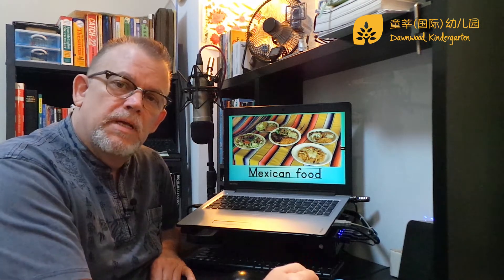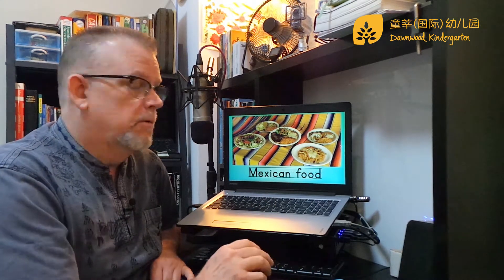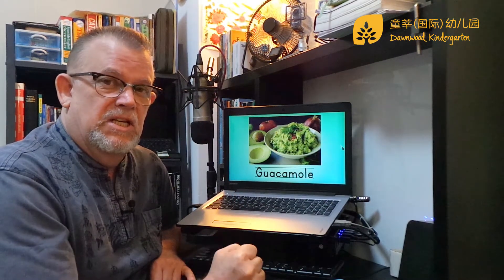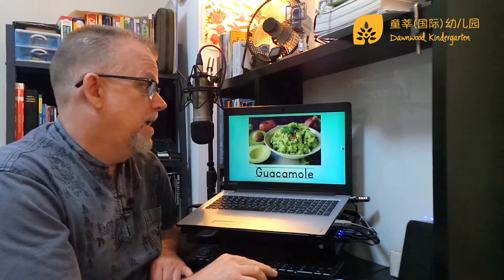Hi, everybody. Remember last week I told you that I was going to teach you how to make guacamole? This stuff right here. It's so good. It's delicious, it's yummy, I love it, it's fantastic. Let's learn how to make it, okay?